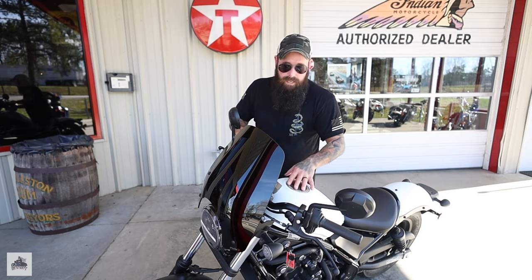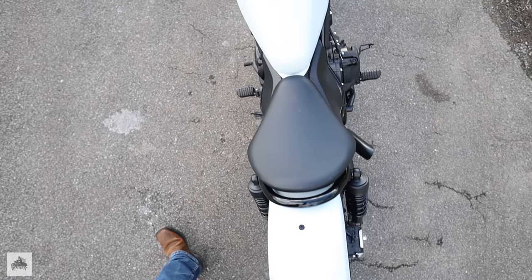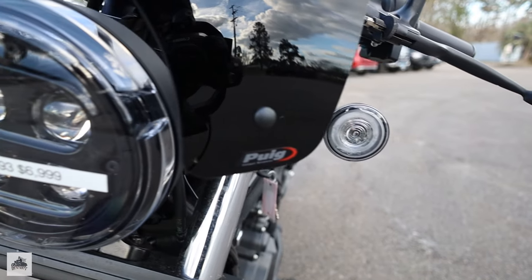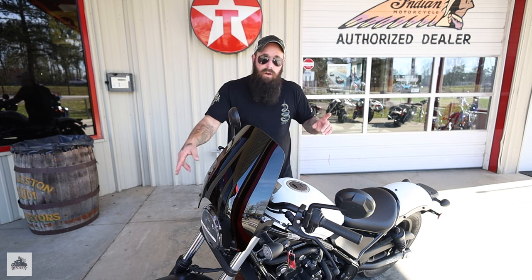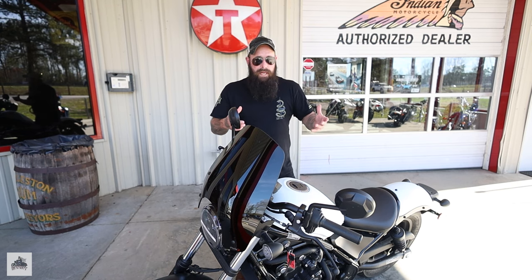There's a three-gallon tank, available ABS — this one does have ABS — LED headlight, front and rear turn signals that look like halogens to me. It has a six-speed transmission, mid controls, and a single two-piston caliper front and rear. The bike is put together in a really weird but kind of cool way.